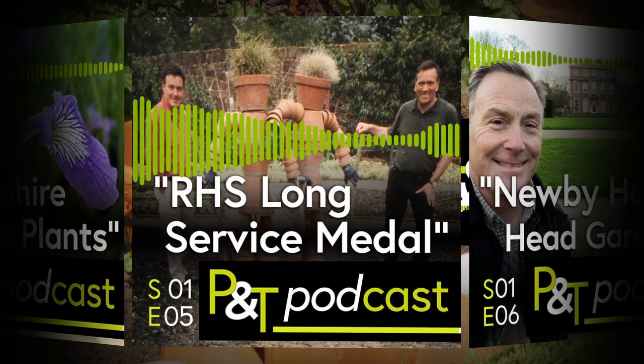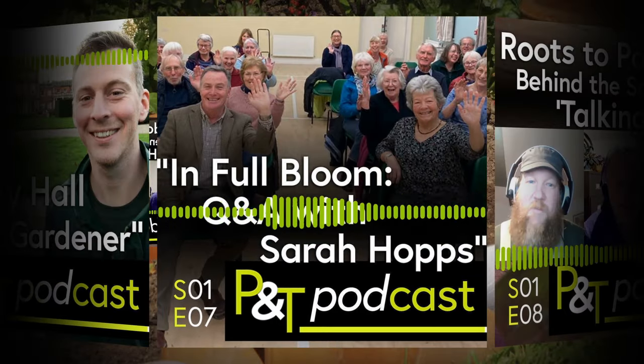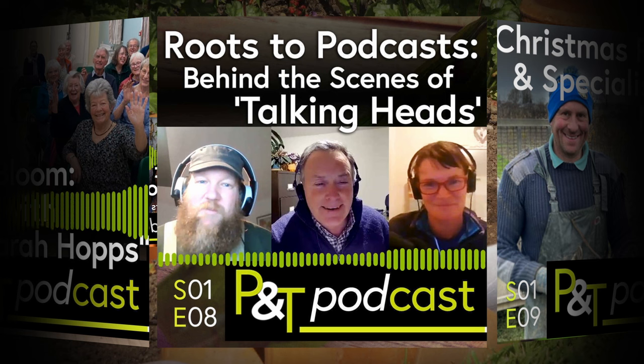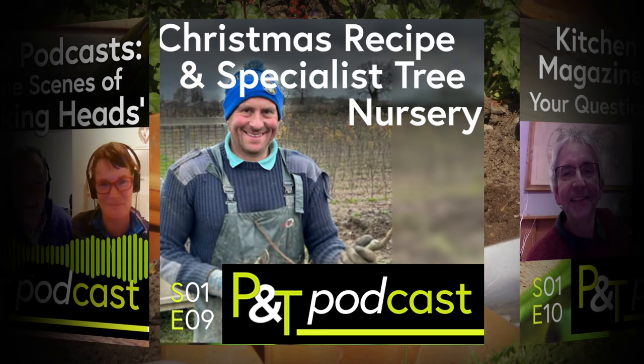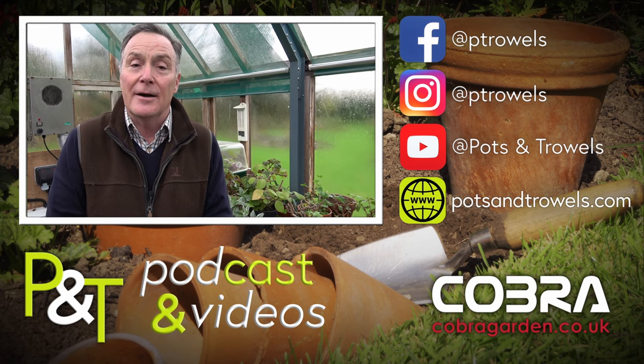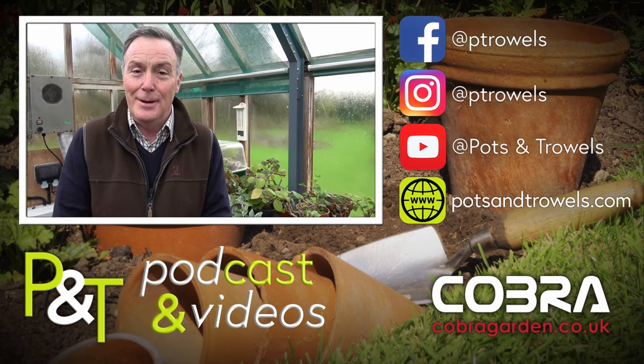Thank you for watching, and don't forget you can watch all the videos we've done on YouTube. We've also got our weekly podcast that you can get from your normal provider. Next week, weather permitting, we're going to be in the garden pruning the blueberries, so we'll see you then. Bye!